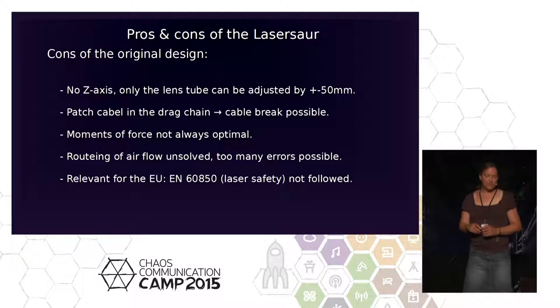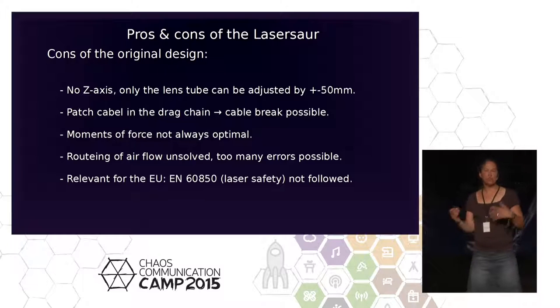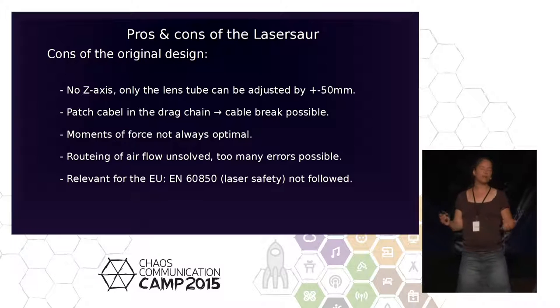The original design doesn't comply with EN60825, the European standard for laser systems. It starts with the emergency stop switch and continues with interlock circuitry — it's simply not safe. You can't use it out of the box. You can use it alone at home in your basement or garage if no one else comes, but not as soon as more people are involved who might not know about lasers.